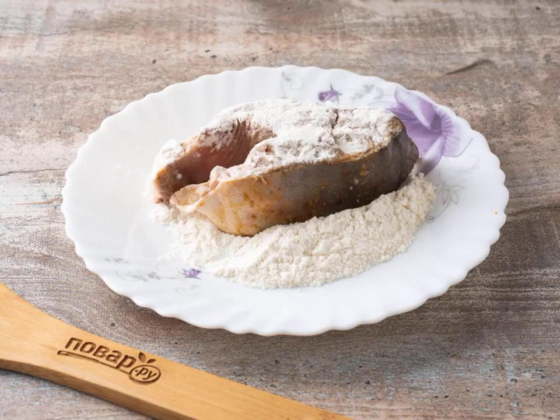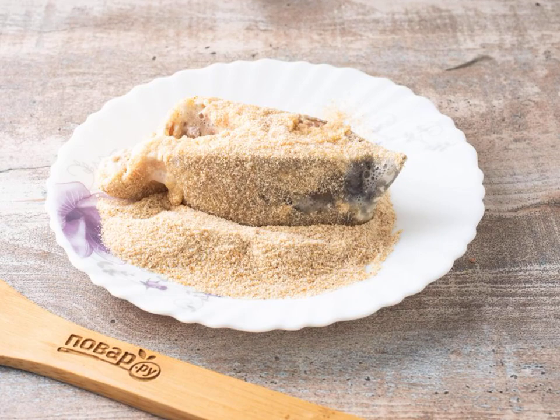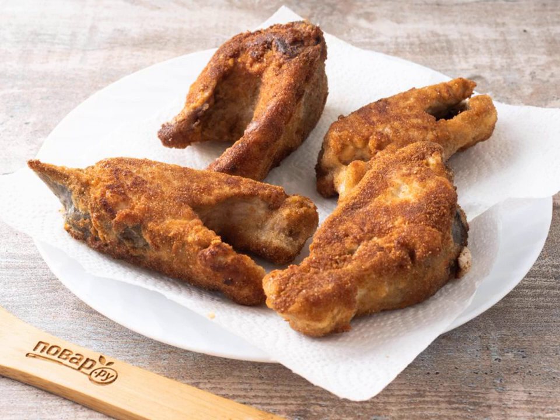Heat the vegetable oil in a frying pan. Roll each steak first in flour, then in eggs beaten with a fork, and last of all in breadcrumbs. Fry on both sides over medium heat for 4-5 minutes.